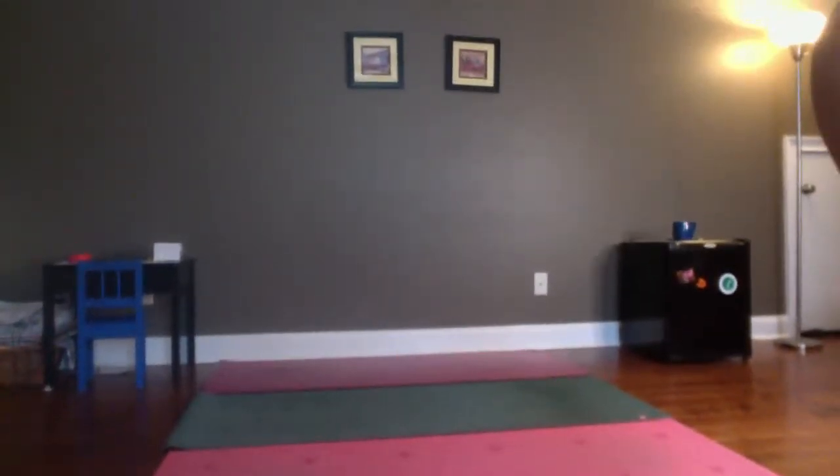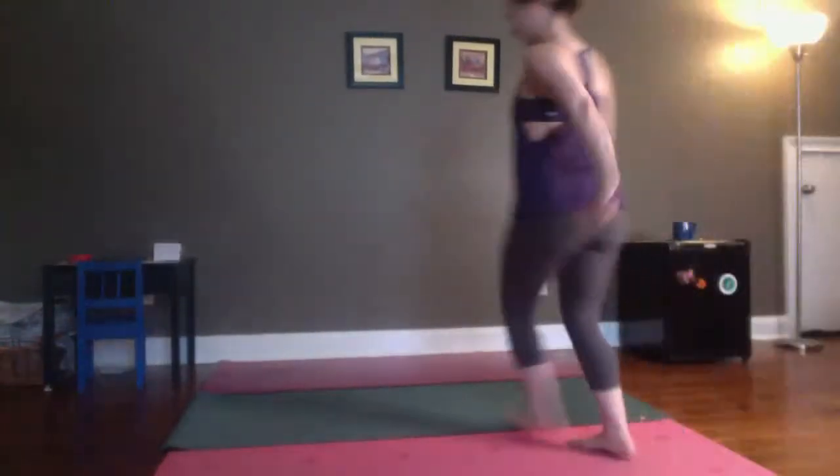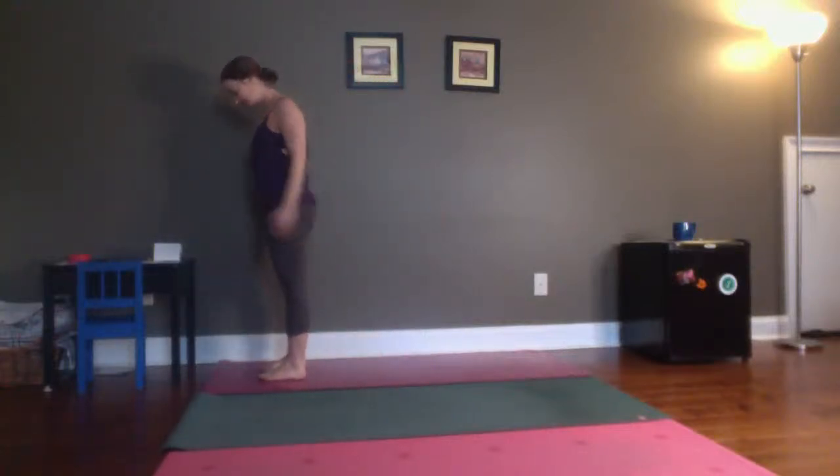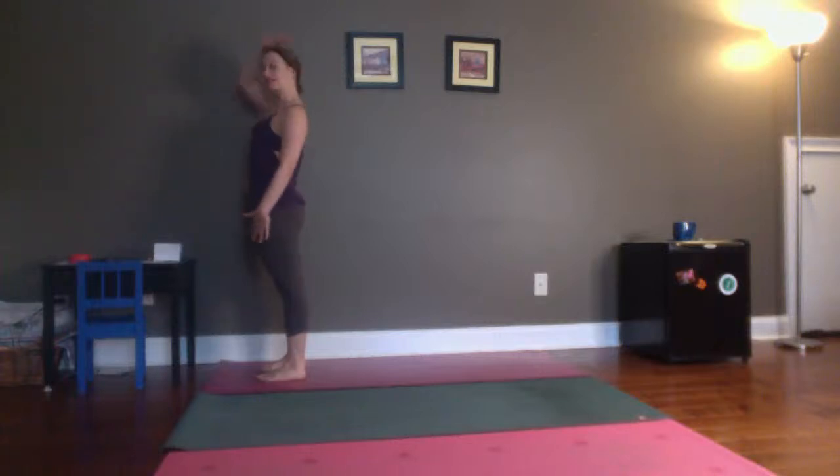I'm going to try to make this so that you will be able to actually see my whole body, but we'll see how it goes. Stand at the top of your mat. Take a moment. Spread your toes. Feel your feet. Root down. Lift up through the crown of your head. Bring your hands together in front of your heart. Take just a couple of breaths.